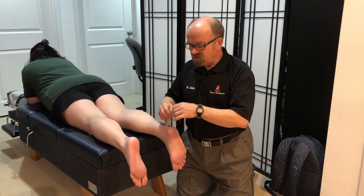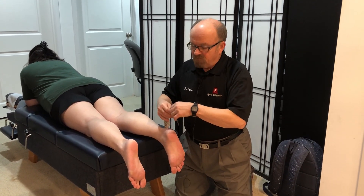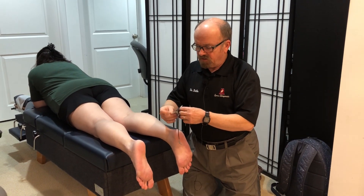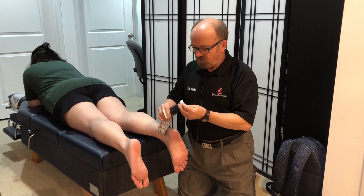When we're taping the Achilles tendon, our earlier video showed a single strip of tape on the Achilles tendon, and that usually works pretty well.